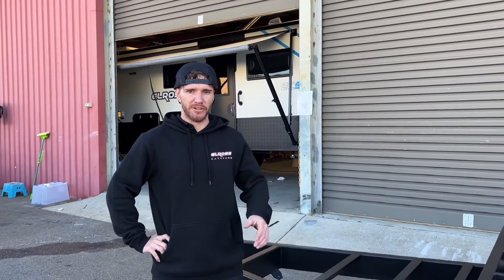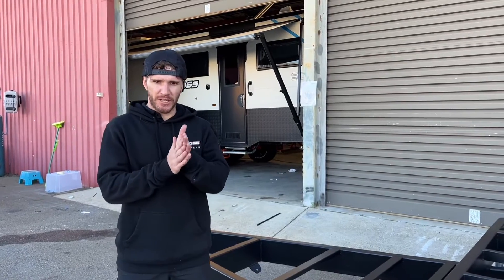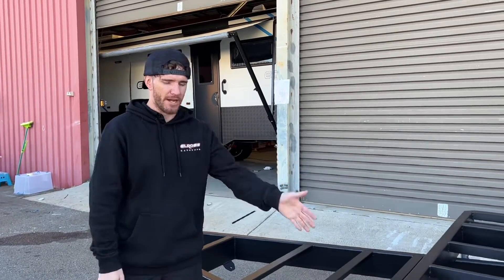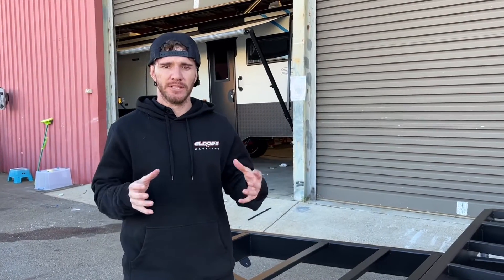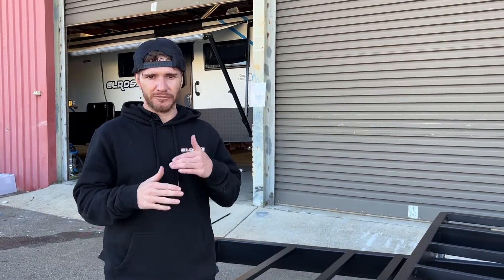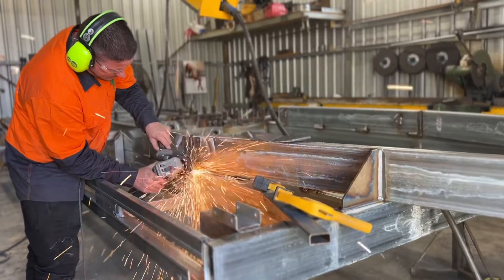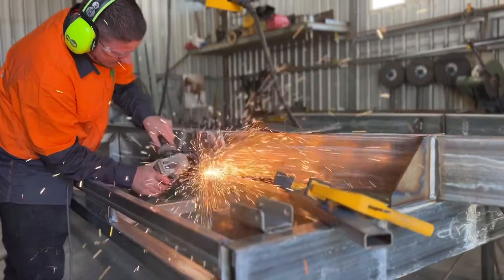G'day guys, how you going? Declan from Elros Caravans here. Another video — this time we're going to be talking about our chassis. Obviously it is the most fundamental aspect of the caravan build itself. It all starts here. If you don't have a good foundation you're not going to have a good caravan at the end of the day. So this is a very serious element and aspect that we take here at Elros.